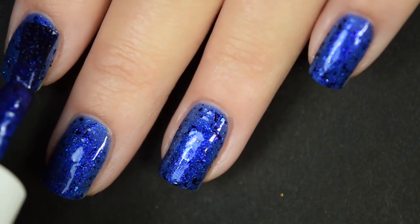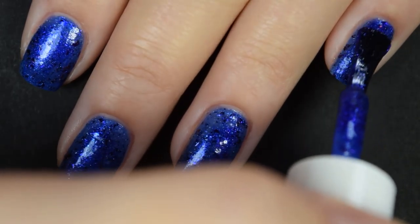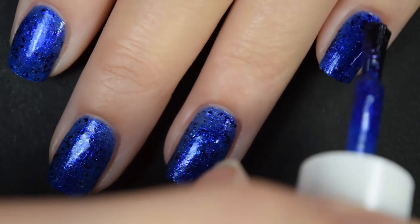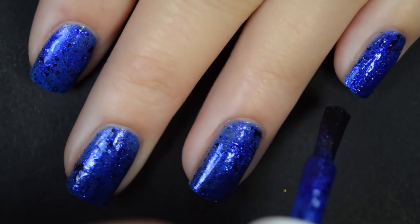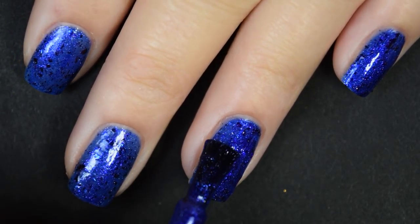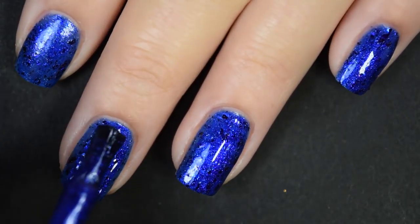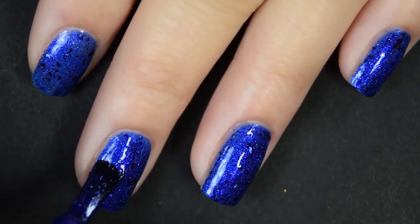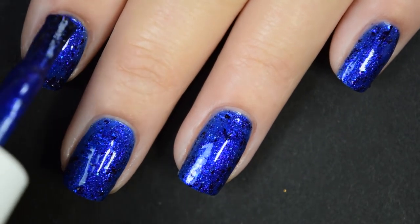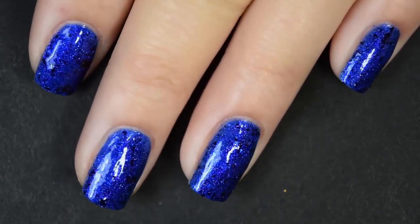This is also going to dry slightly textured, so you will want a nice glossy topcoat to smooth it over, and it's also going to help it because it does dry down dull. Nothing stuck to my nail per se as far as removal goes, but those flakies did break up when I was removing it and it turned into a bunch of smaller flakies, so it did kind of get everywhere on my hands — but it doesn't stick like you're going to be scrubbing or anything like that. So there is three coats.